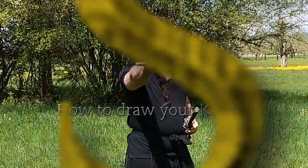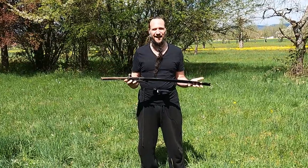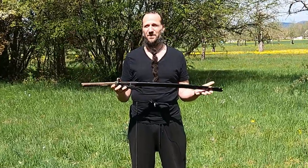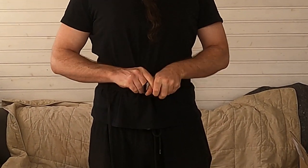How to draw your katana in four steps. First of all, you need a really expensive, super shiny, dope katana — just kidding, you can use anything, just make sure it's stable, or use a bokken. You also need a belt. You can use any kind of belt, just tie it around your belly and make sure to leave a little space where you can actually put in your katana.